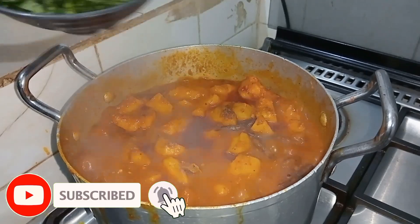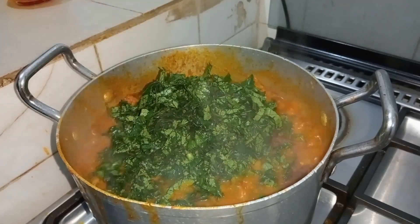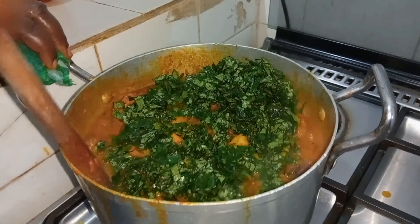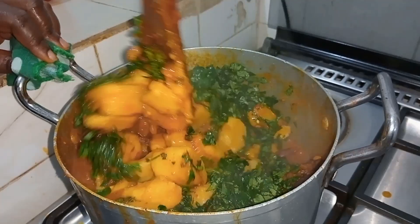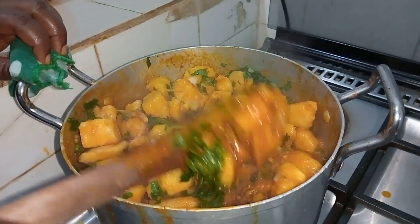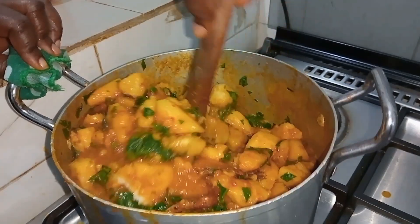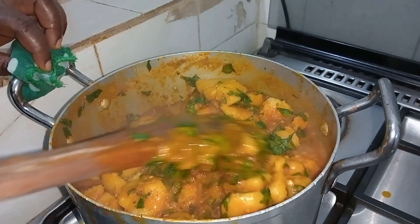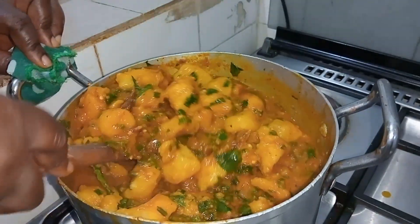I told you coco yam does not take too long to cook — it's ready! I'll give it a good mix. The salt, seasoning cube, bonga fish, prawn, and crayfish all give it amazing taste. You can cook this with any protein of your choice — smoked or fresh fish, or chicken — cook it the way you prefer.